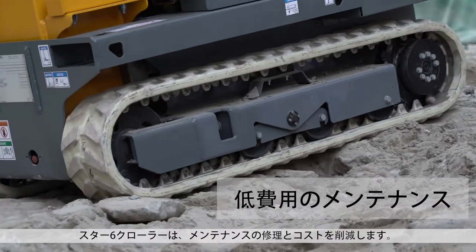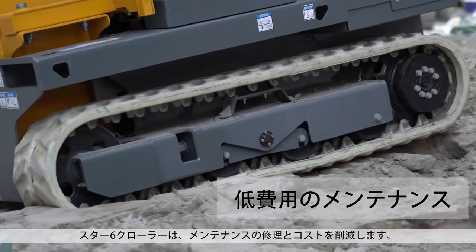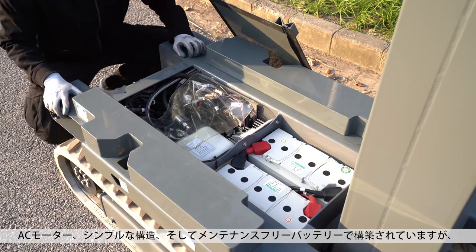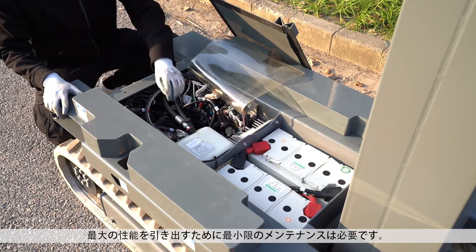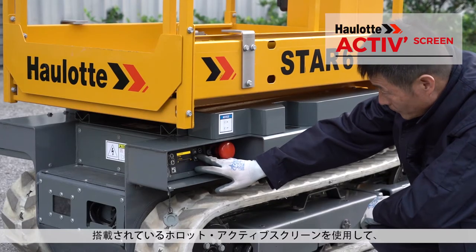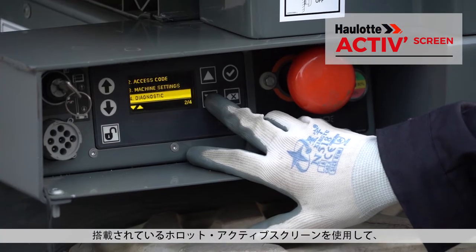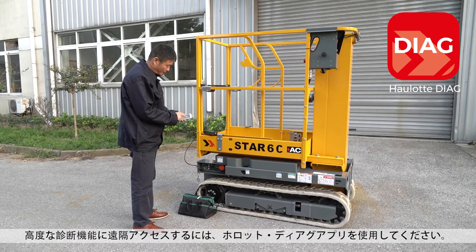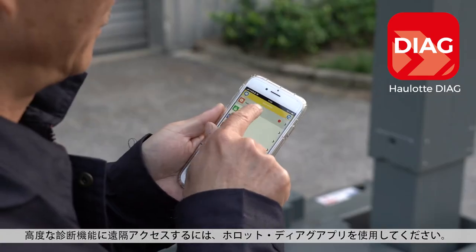With the Star 6 Crawler, reduce your maintenance repairs and costs. Built with AC motors, simple architecture and maintenance-free batteries, minimum maintenance is required for maximum performance. Check parameters and diagnose errors using the onboard Hullet active screen. Use the Hullet Diag app for remote access to advanced diagnostic functions.